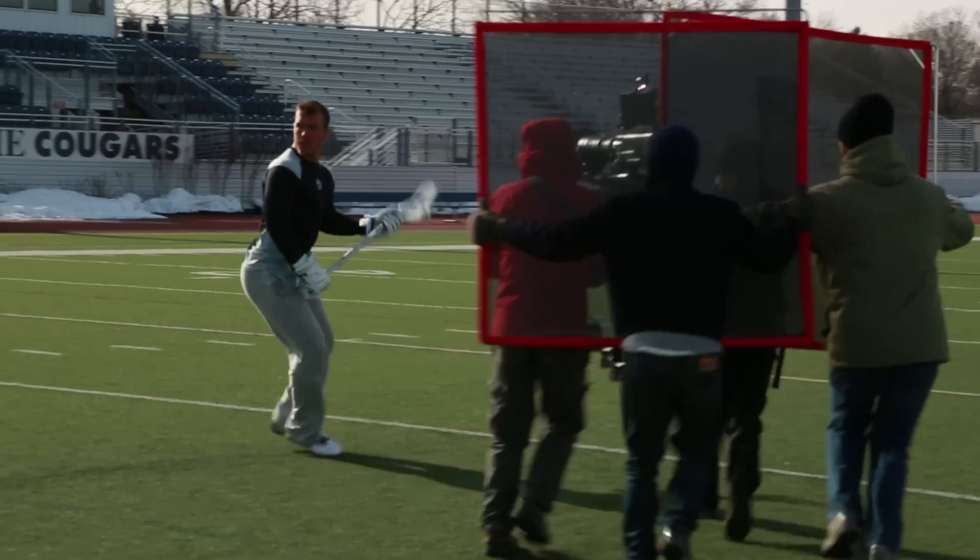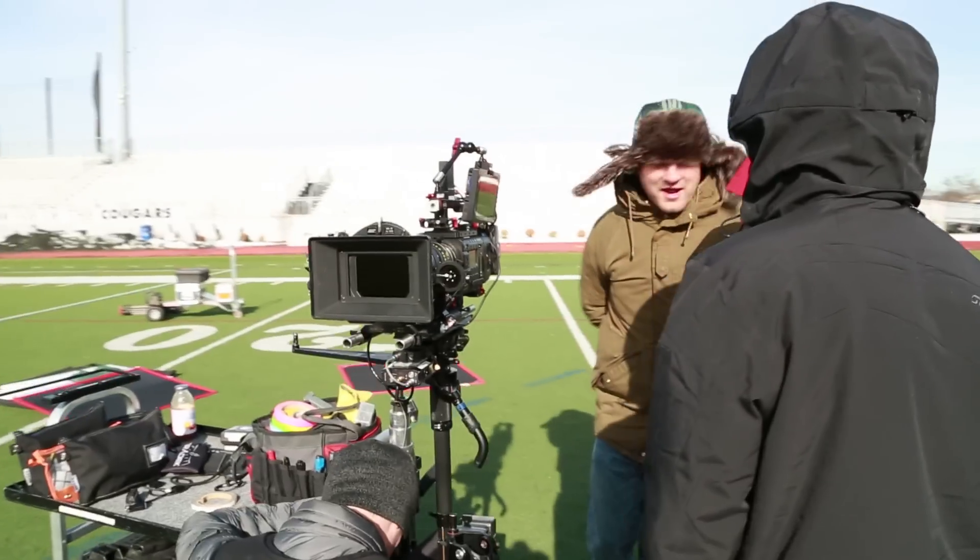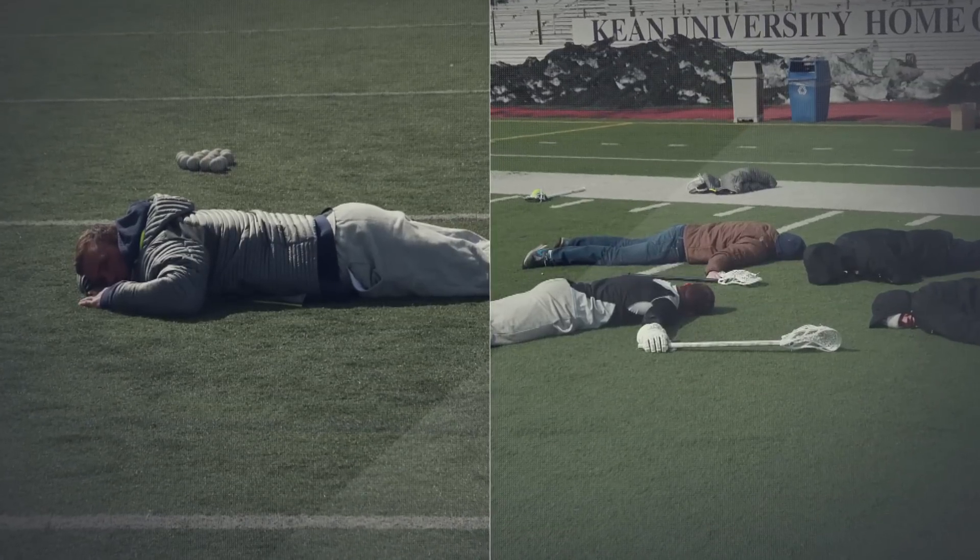The biggest issues we had with this commercial were during our second shoot. It actually ended up being one of the coldest days of the winter. The talent, Jojo, and some of the Maverick guys were actually lying on the field to stay warm because the ground was warmer than the air.